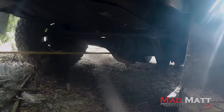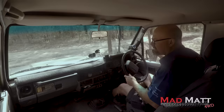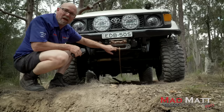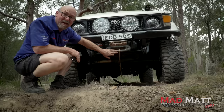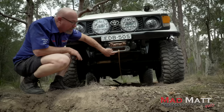That worked an absolute treat! From the driver's seat it actually felt as though I was doing a forward winch. Come around and have a look at this front fair lead - look at how the cable has to come around the fair lead. This is why having a good quality fair lead would be important. If ever you're going to do this sort of recovery, you want one that's got a really nice soft radius like this unit here.